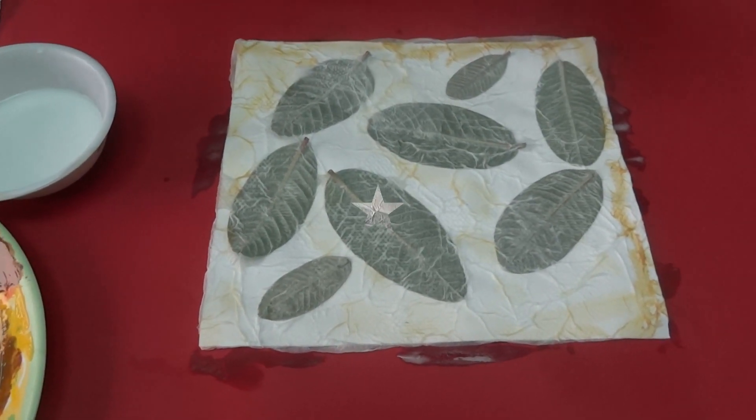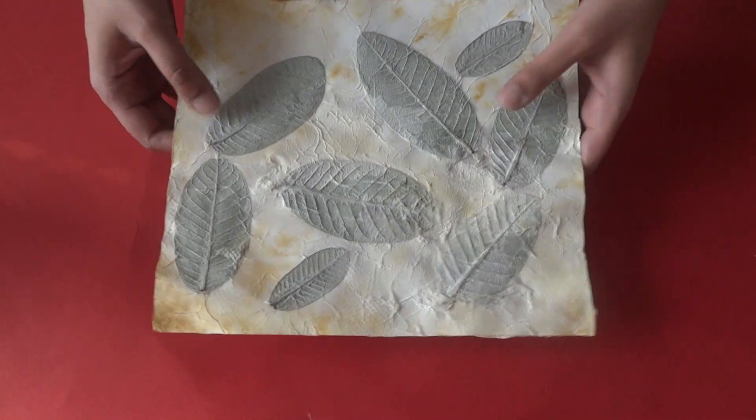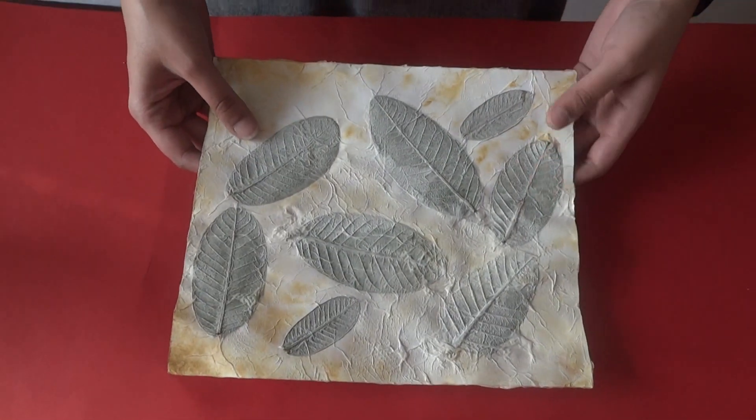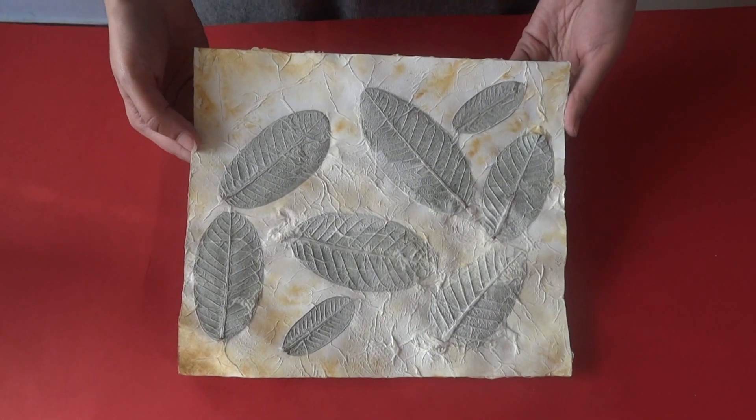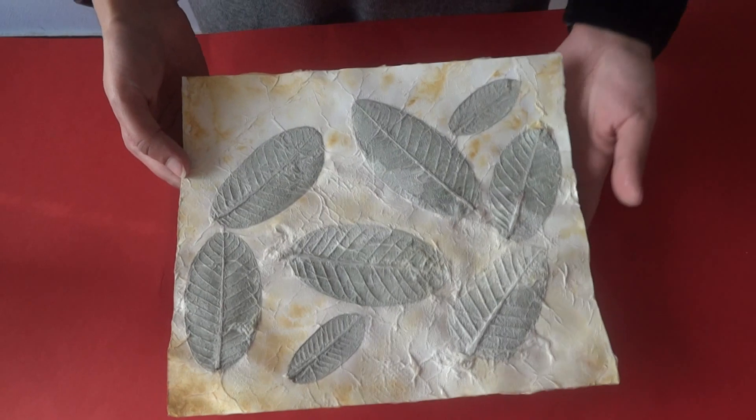Now leave it to dry. Once dry, it will become hard and it will look beautiful with your leaves peeping out. You can use this masterpiece to make your file covers.